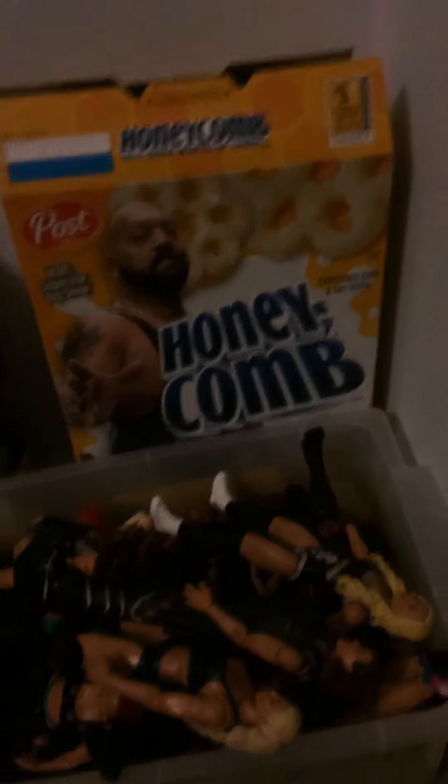Here are all my women figures — see if I can focus them. My women figures, the cereal box I showed you a few weeks ago, NXT TakeOver Ember Moon's packaging, Smackdown Live's Stephanie McMahon's packaging, then Rogue's packaging, Nia Jaxx.